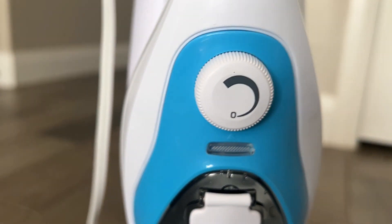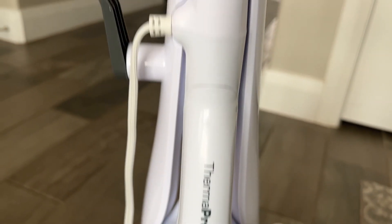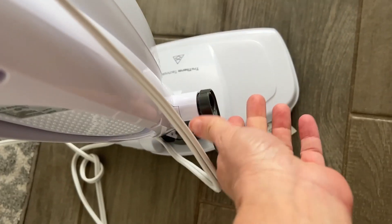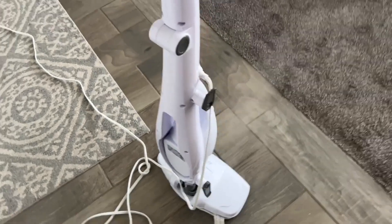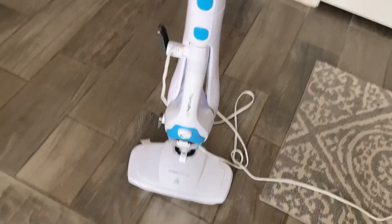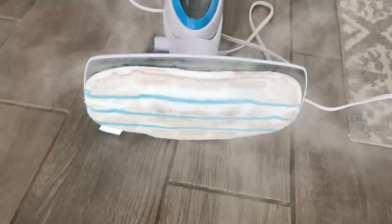This is a steam mop cleaner and you get so much with it. It heats up in 30 seconds and you can use tap water to clean it. You can rotate the bottom completely — that steam heated up really fast so it's ready to go immediately. It has a reusable pad.